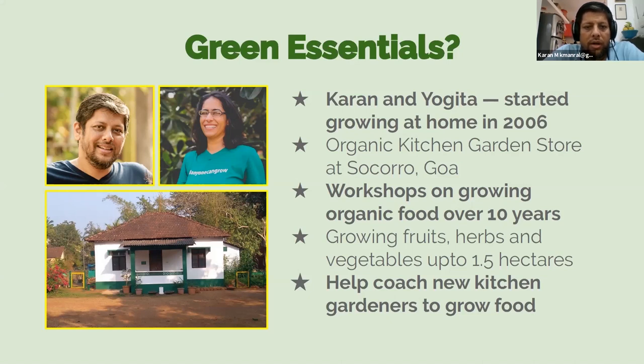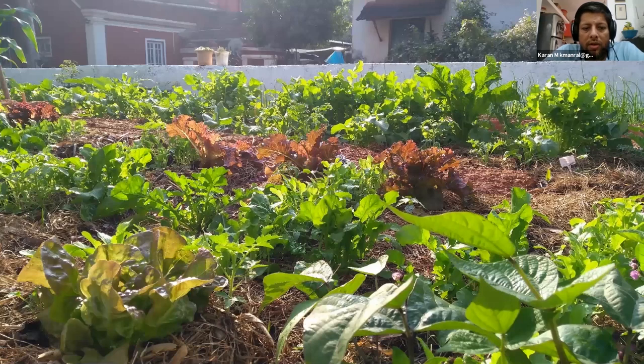So let's start. This is the kind of kitchen garden we grow in — it's at our store and we use it to demonstrate what can be done. You'll see a great variety of vegetables already growing here. We run this garden right through the year; things change with the seasons but it remains productive throughout.